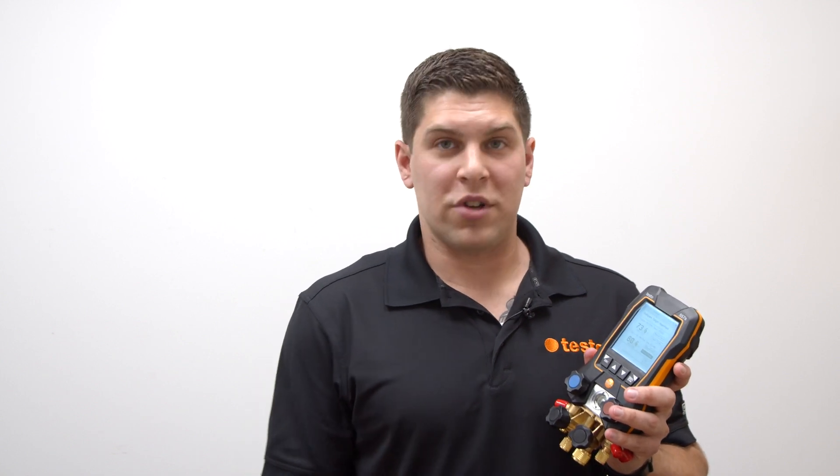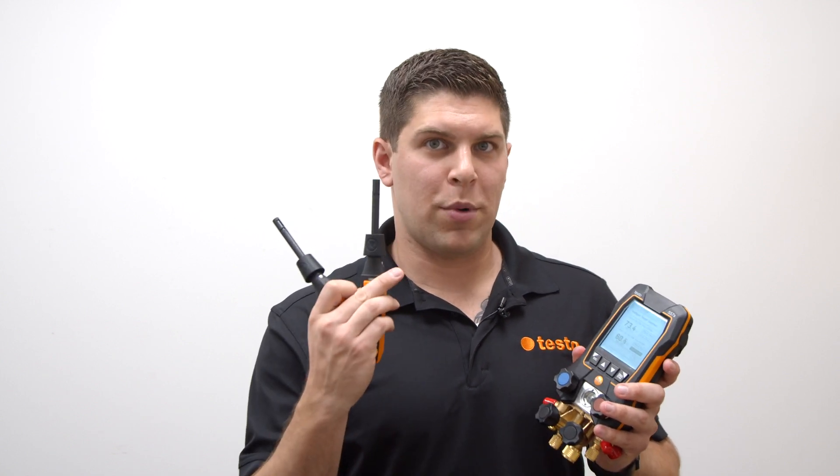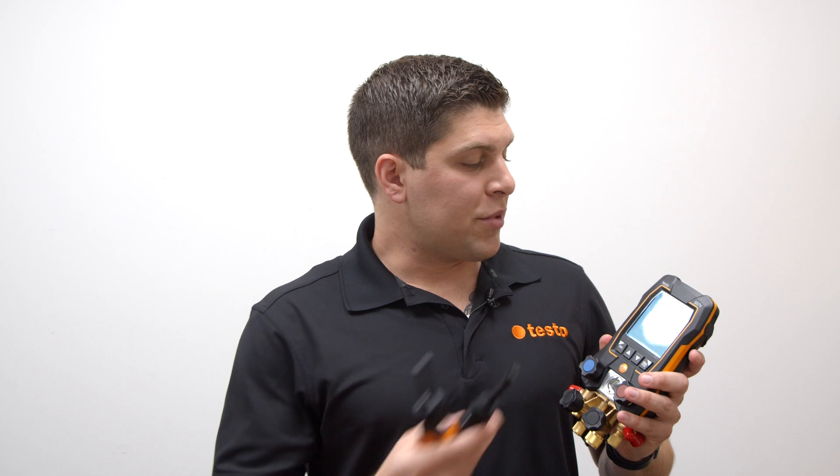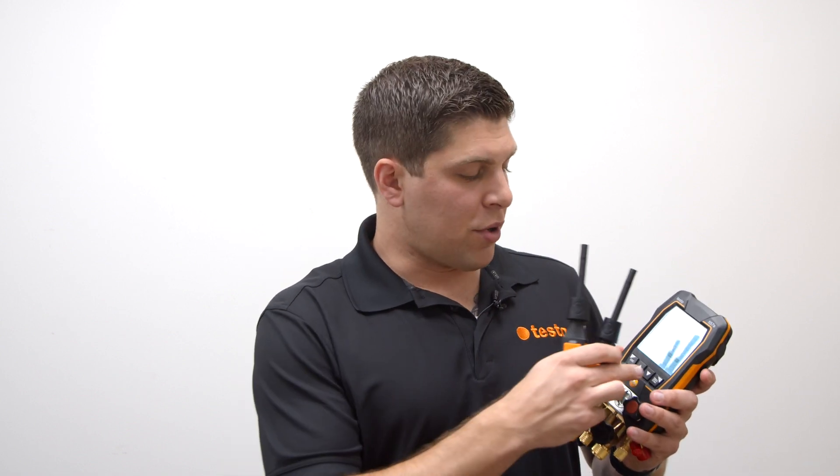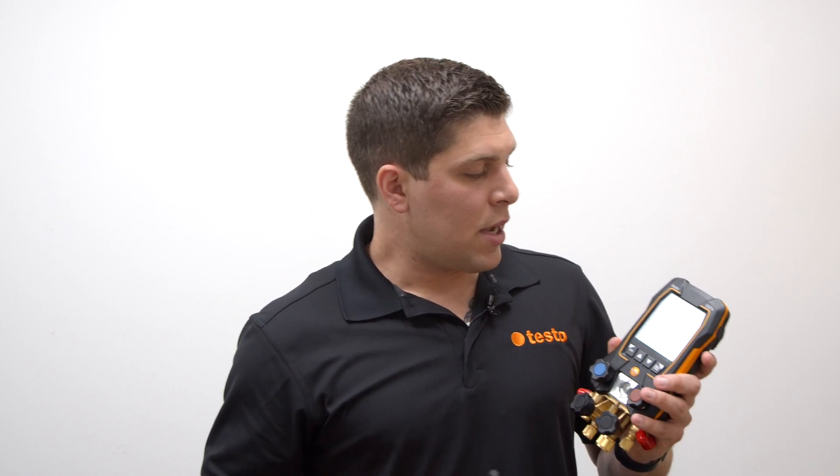Another measurement — and probably one of my favorites and most used for commissioning new systems, whether residential or commercial — is the target superheat mode. You'll need 215i's and 605i's. With Bluetooth 5.0, you can set your smart probes right at the beginning when you go into target superheat mode, or set them manually if you have other probes that can measure temperature.